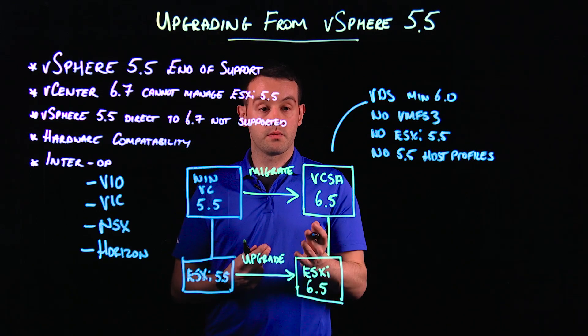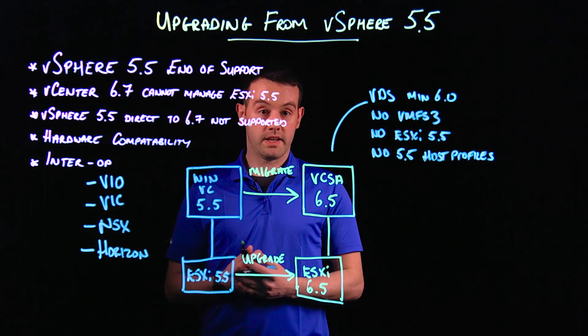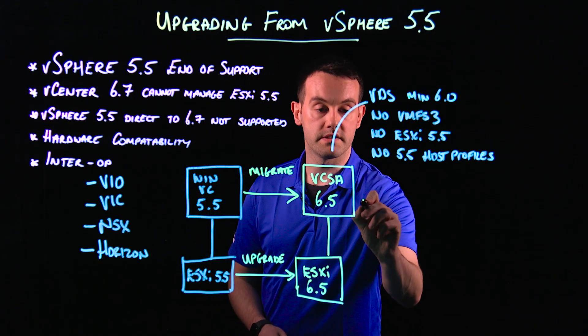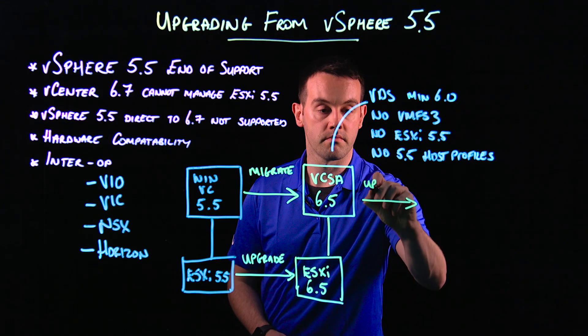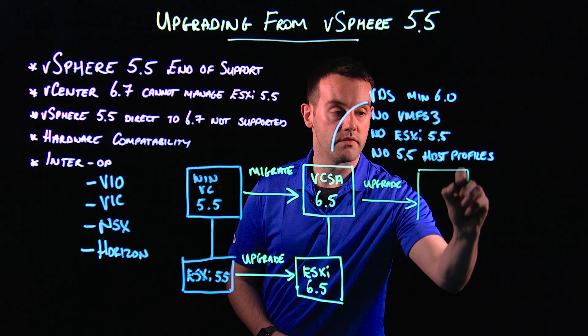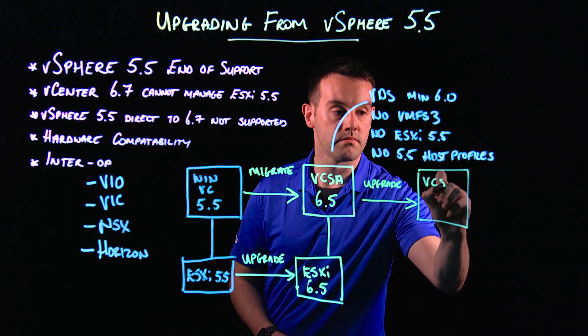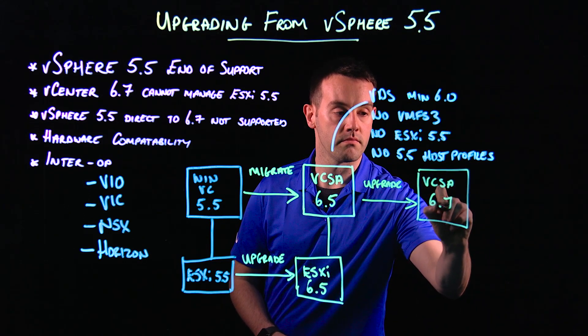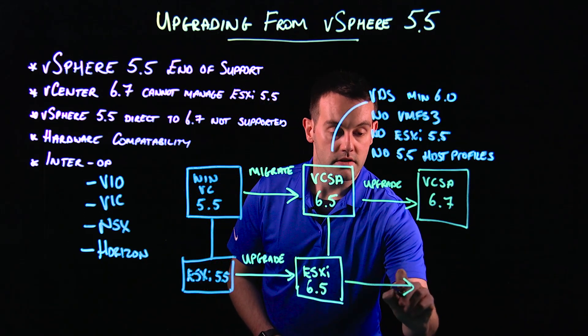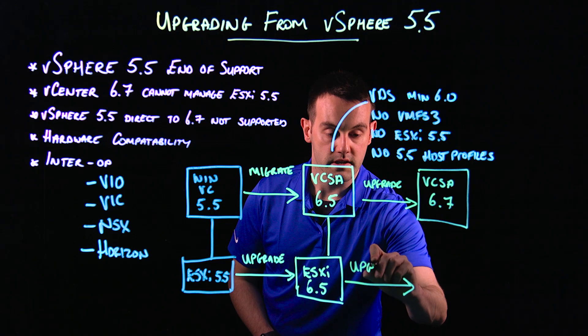Assuming that our hardware is supported and that we don't have any interoperability issues, we can now upgrade the vCSA to vSphere 6.7. And once that's upgraded, we can then upgrade our ESXi hosts to vSphere 6.7.